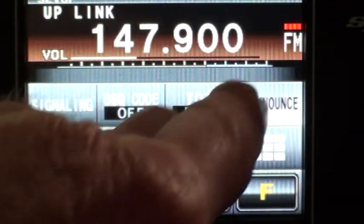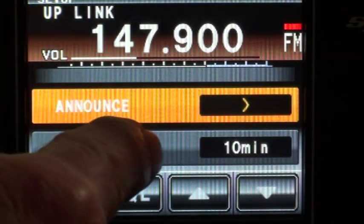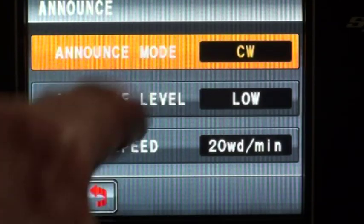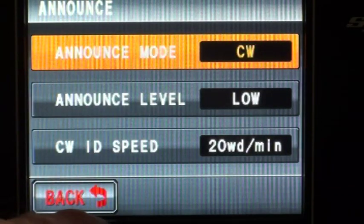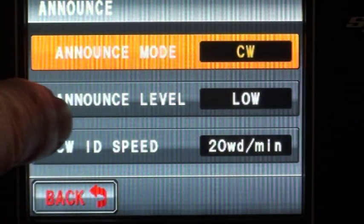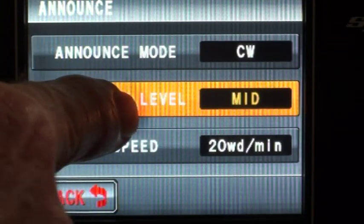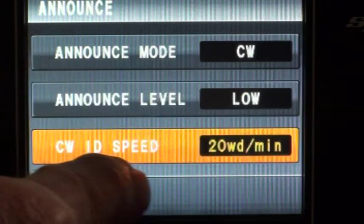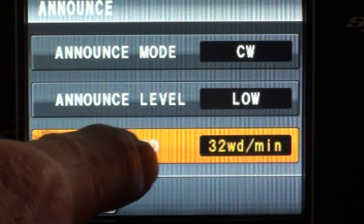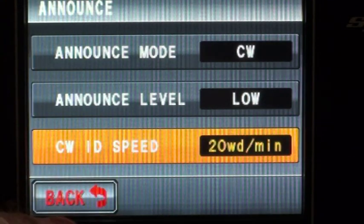ID announce — you can select CW or you can select voice. This unit doesn't have the voice module in it, so we go back to CW. You can change the CW level; I've got it on low. CW speed — I've got it set at 20 words per minute. You can go up to 32 and down to 16. I'll leave it at that.